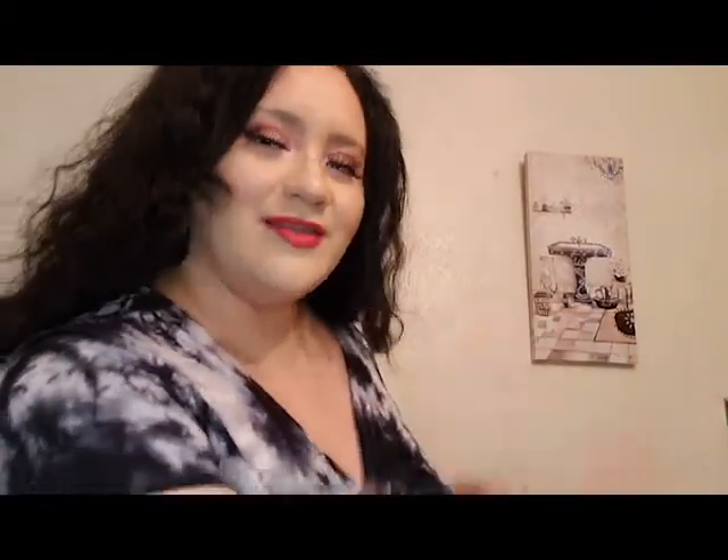Okay my darlings, so I'm obviously in the restroom. Have you noticed I added a little bit of decor? I added this little frame back here — it has glitter and a little sink and a little chandelier. And if you see, my hair is also dyed, kind of a brown-black. It ends up looking more black than brown, but I like it.